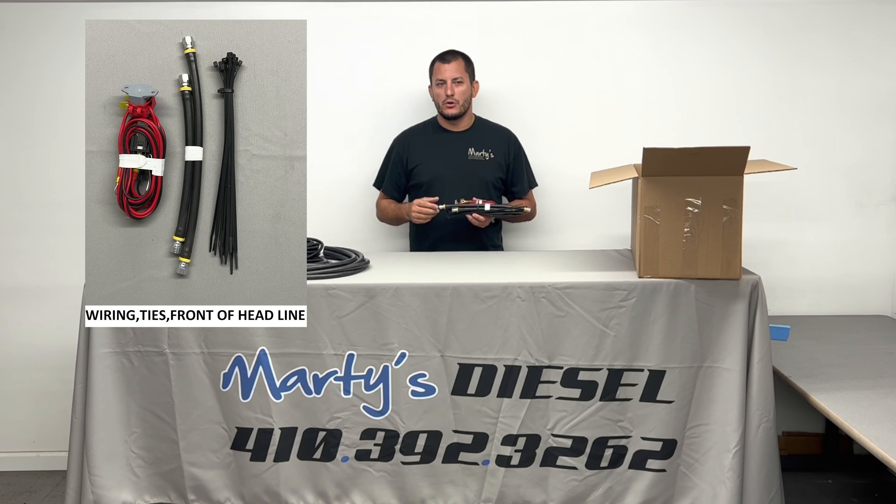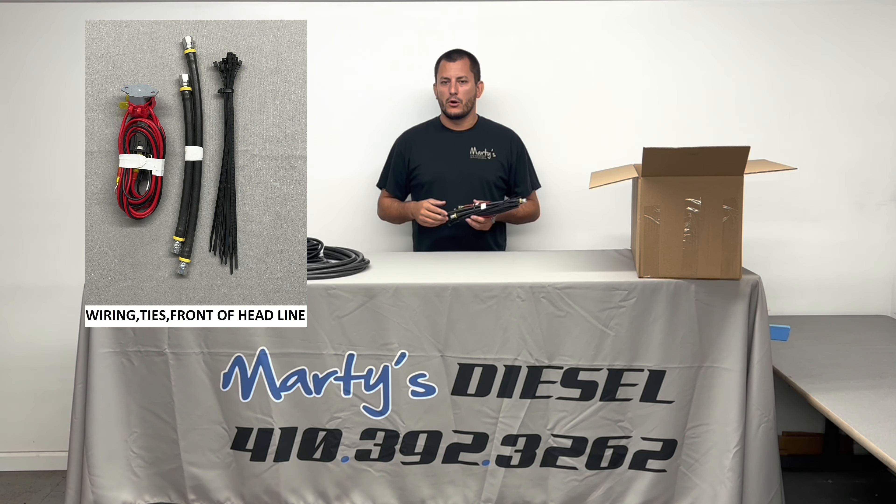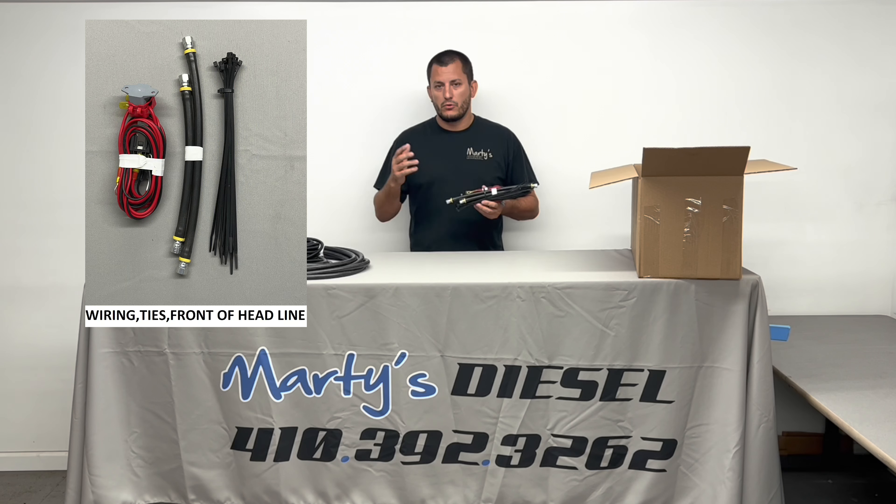We didn't used to send factory fuel hoses out with the kit, but we had a series of customers who were having factory hoses that were kind of falling apart. Instead of hoping that yours were okay, we just decided to throw them into the kit.